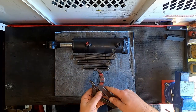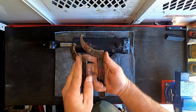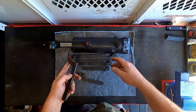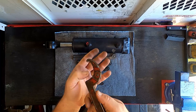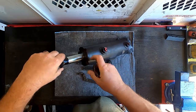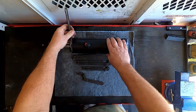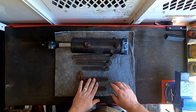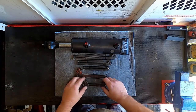Moving on, we have these style hook wrenches, which are the ones actually intended for this style cylinder. I just keep this small one and this larger one — those are the only sizes I ever really need for doing what I do. Basically the way this works is this little hook clamps onto the end of the cylinder into this little groove, and you use that to loosen the cylinder. As far as success goes with these, it varies — sometimes you get lucky and they work, and sometimes they don't, which will lead me to my next tool.